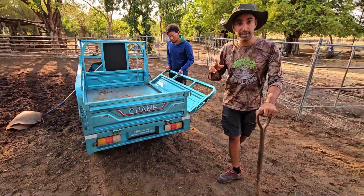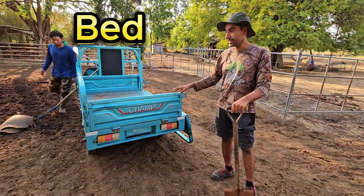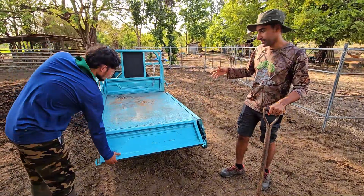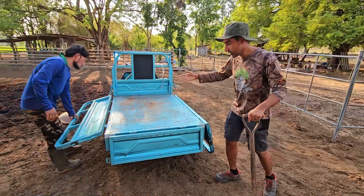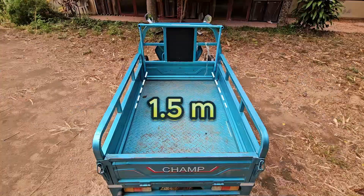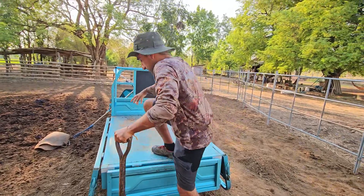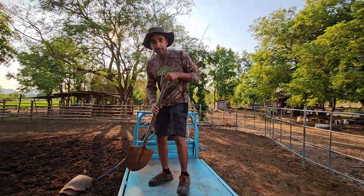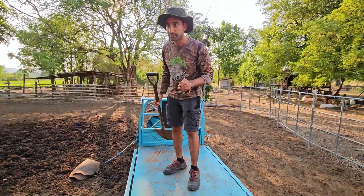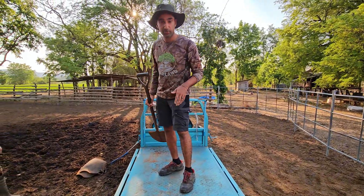And then there's that one very special thing about the CHAMP's truck bed — it can open on all sides, which makes the job so much easier. The truck bed is 1.5 meters by 1 meter wide, and it can take 250 kilos in weight. For some people that might not be that much, but it's still quite impressive for a small EV.